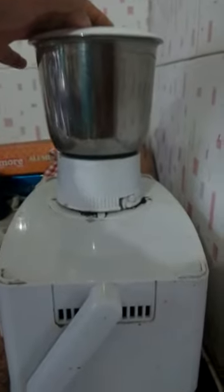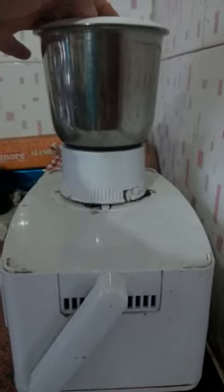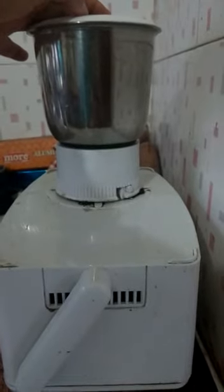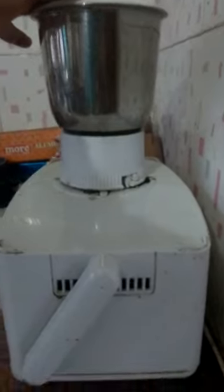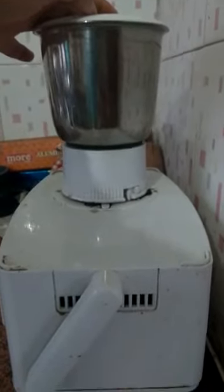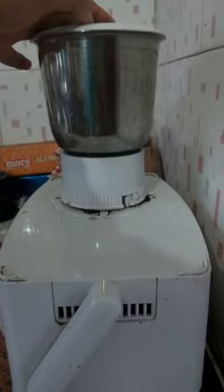Friends, I have transferred this into a grinder jar and I'm going to blend it into the mixture. Now I'm just going to filter this out.